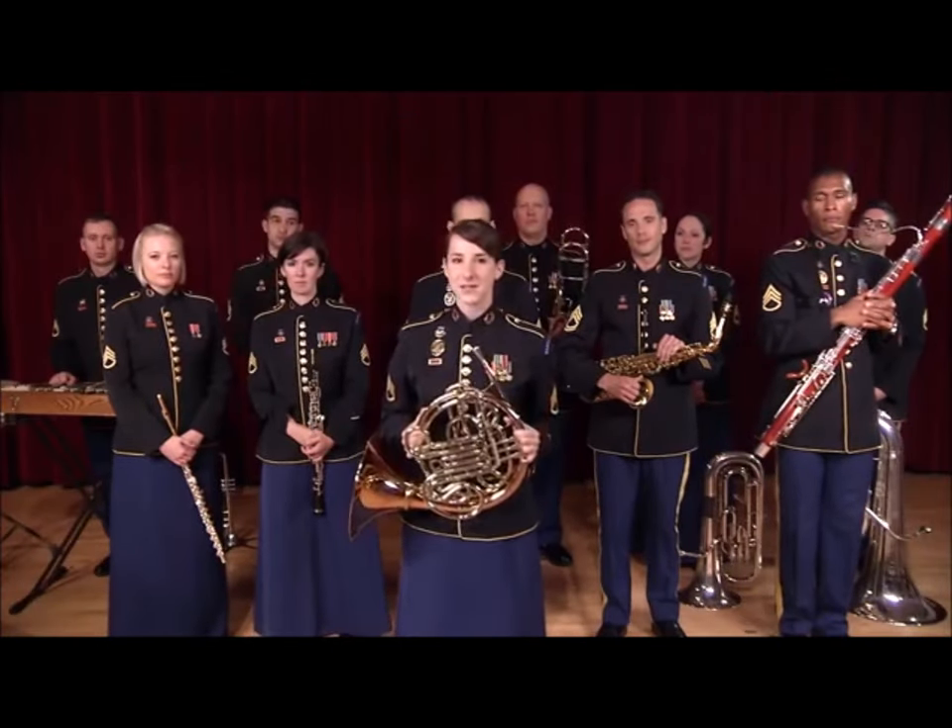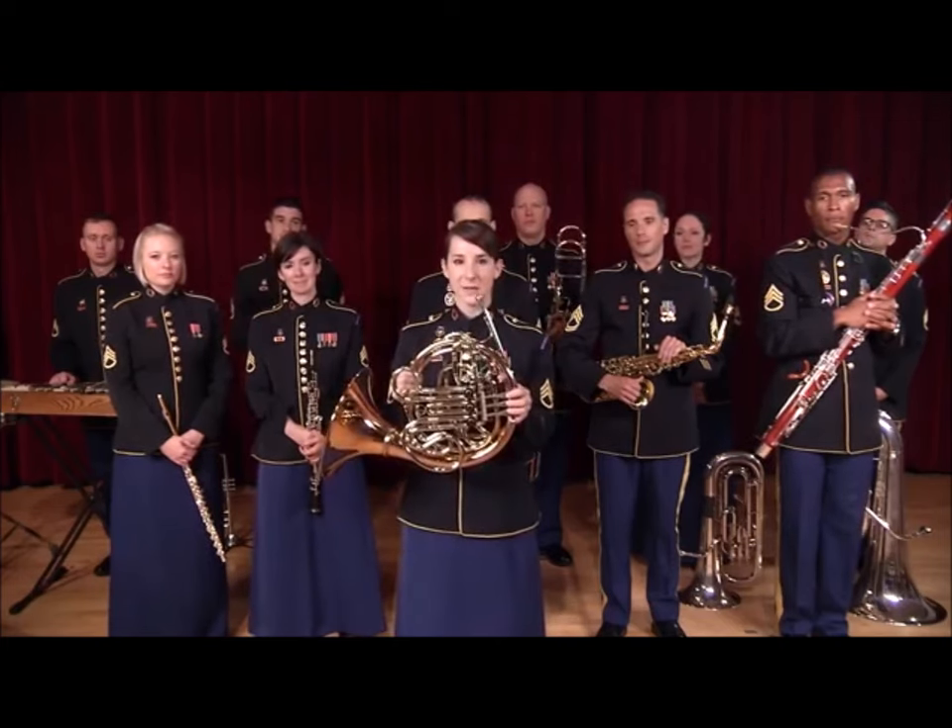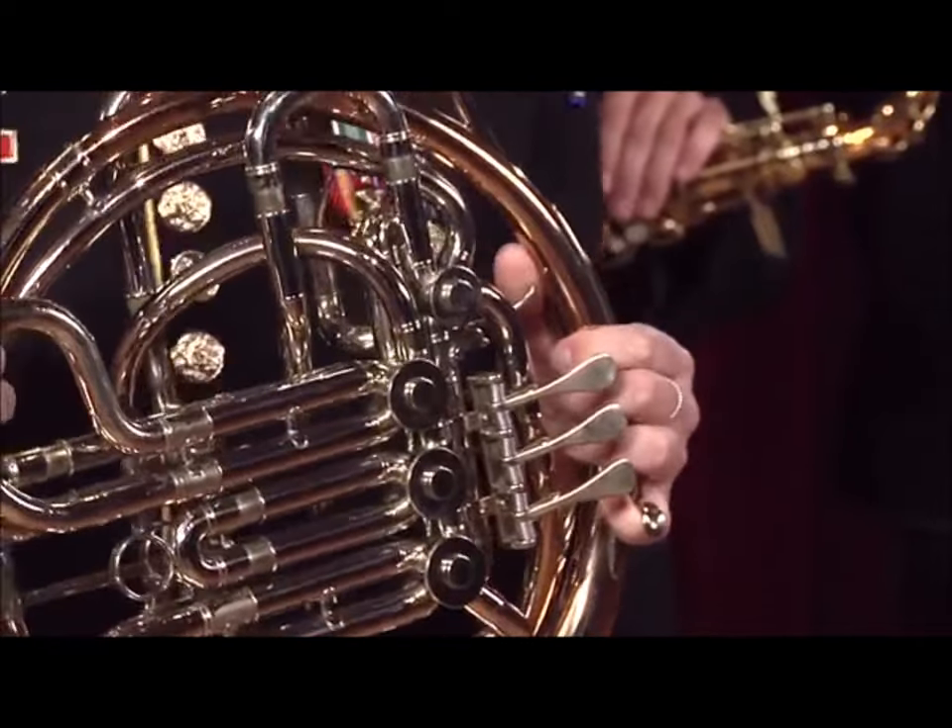Your school may use single horns, which have three rotor valves and one row of tuning slides.